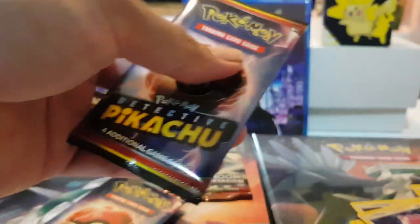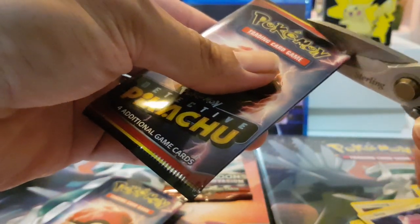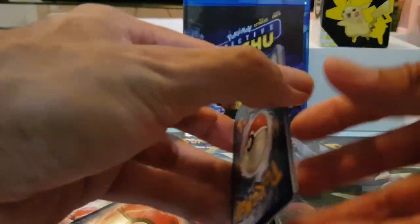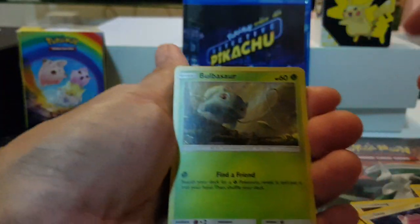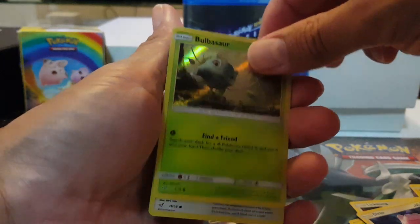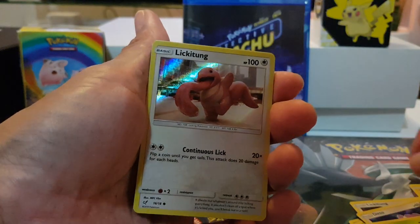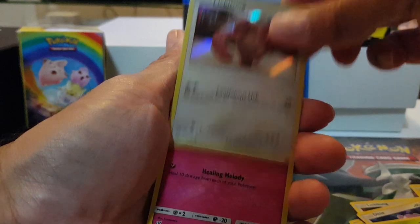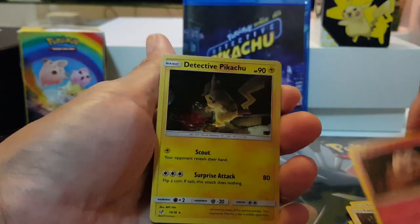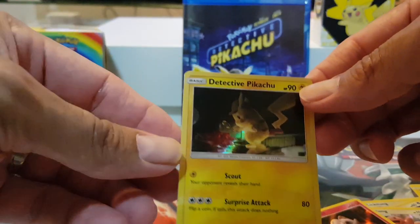And one more. It's the second day of 2020 now. Oh yeah! Bulbasaur! Look at that, nice. I didn't realise they were hollow. They had two Lickitungs there. Jigglypuff! Nice. And the Detective Pikachu card.